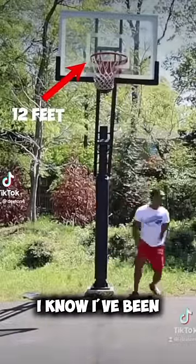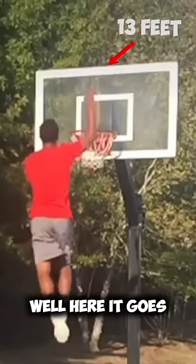Ever since I dunked 12 feet, I know I've been saying I was going to dunk 13 feet. Well, here it goes.